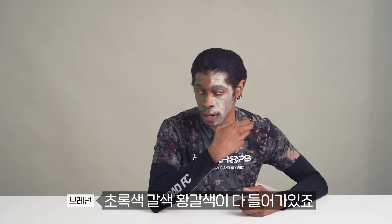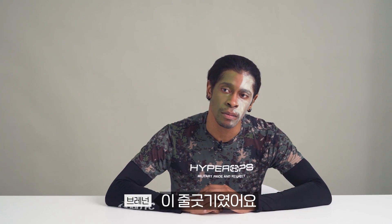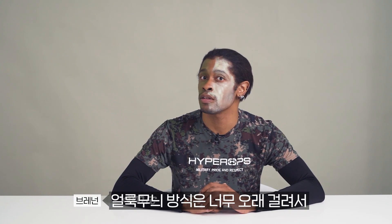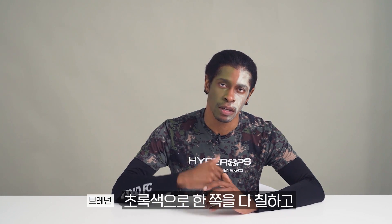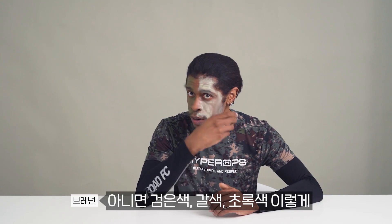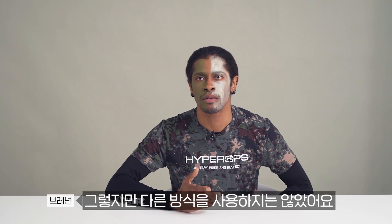You have your green, brown, and tan. The only method I ever used in the Marine Corps was stripe, because it was fast and convenient. The blotch combination takes a long time. I take green, go down the side of my face, then brown, then black when I had the other color. Or I do black, brown, green — I mix it up. But I never use another type of method because it just takes too much time.